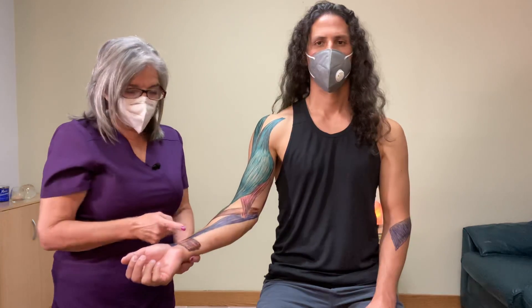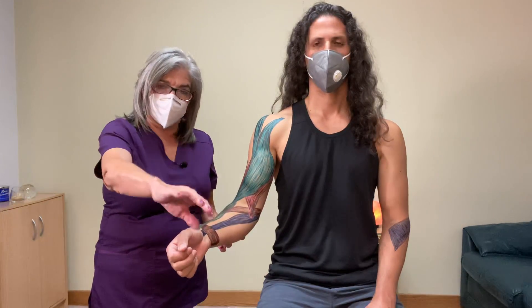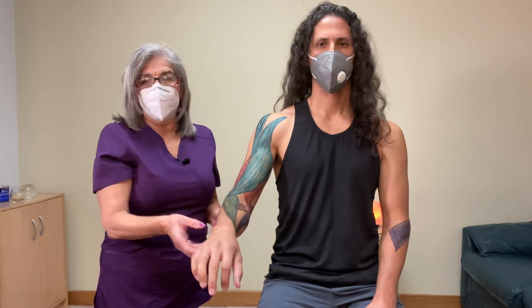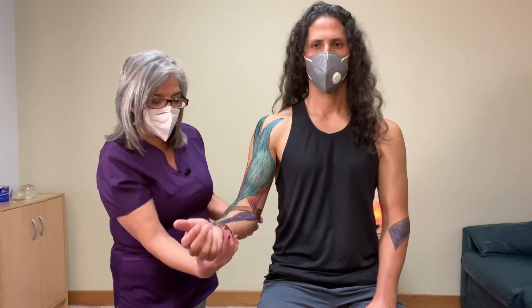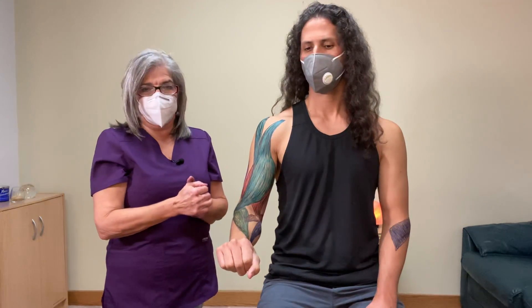At the radial-ulnar joint we have two joints: the proximal radial-ulnar joint and the distal radial-ulnar joint. The radius bone is the one that rolls over the ulna for pronation — the ulna doesn't move; it's the radial bone that moves. That's it for lesson six. Your homework is to draw all nine muscles. Lesson seven will be next week — create a great day!